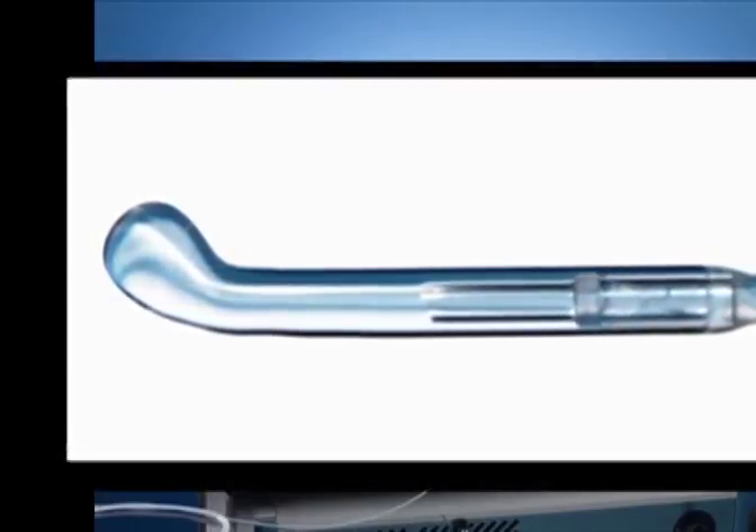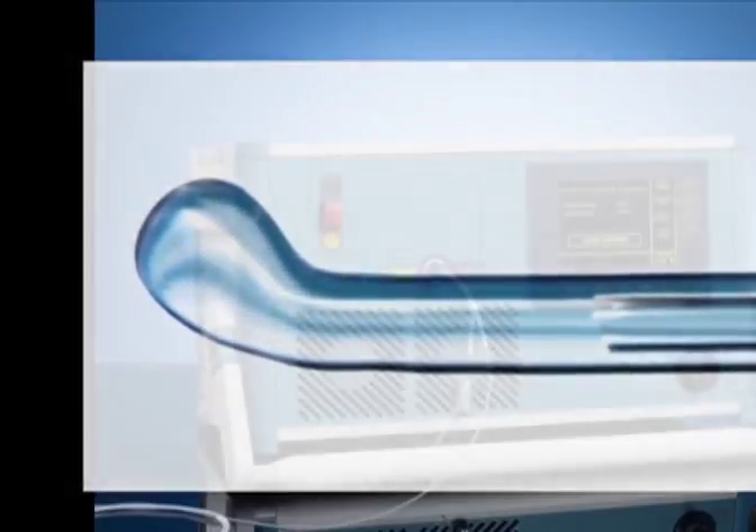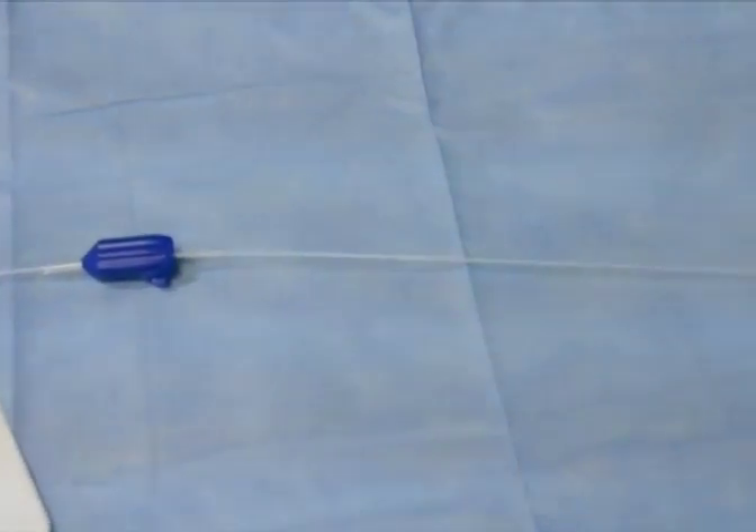This fiber is an end-firing fiber with 30 degrees angulation at its distal end, overlaid with quartz to concentrate the energy at its tip. The fiber works in a contact mode and does not emit a free beam.